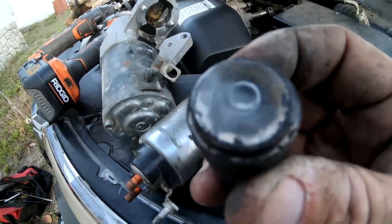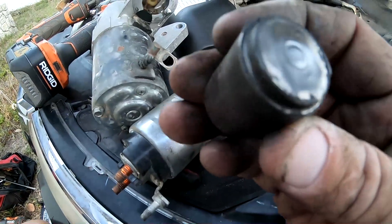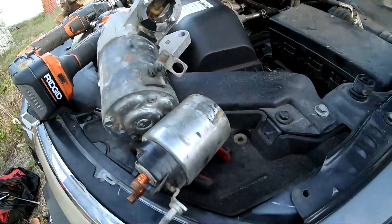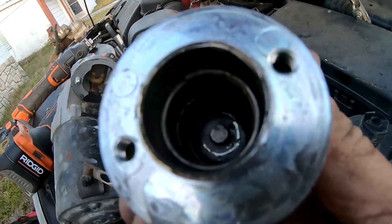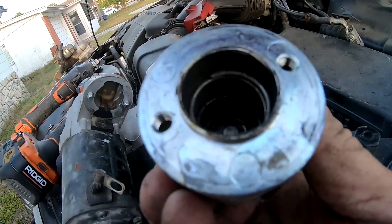All clean — none of that crusty residue in the center is left, it's all nice and shiny. The other part is also cleaned up internally with the Dremel, really really good.